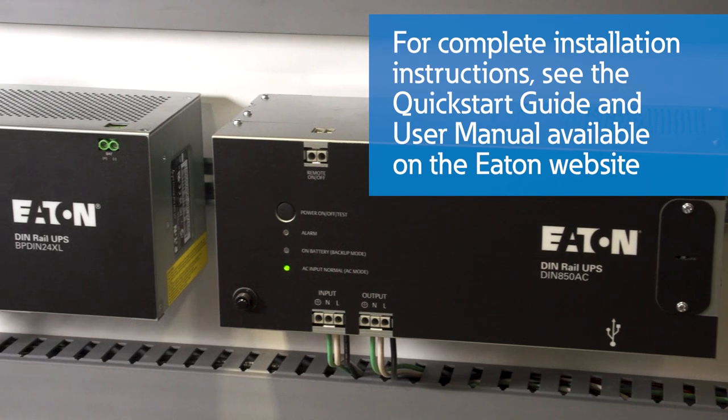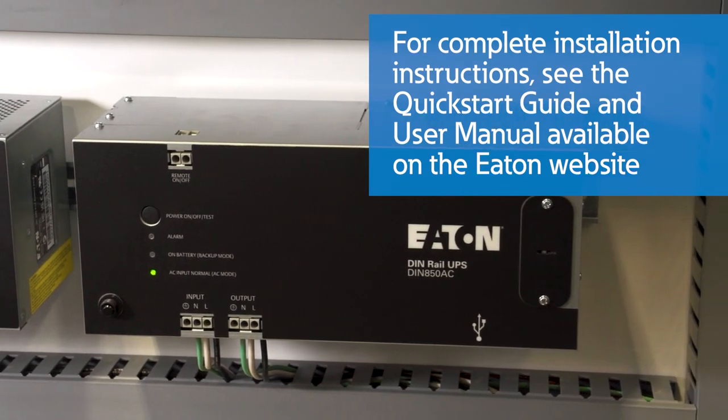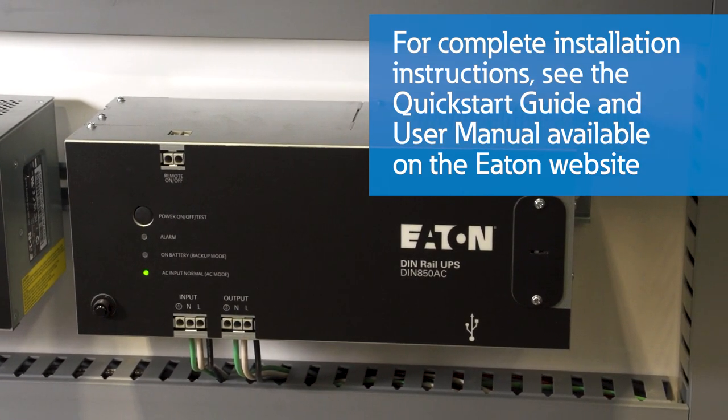For complete installation instructions, please read the Quick Start Guide and User Manual available on our website.